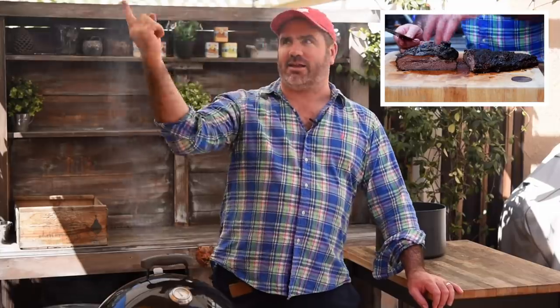Because if you remember, it took us 12 hours to cook that brisket. Click a link somewhere around here to check that out.